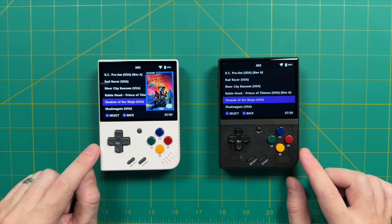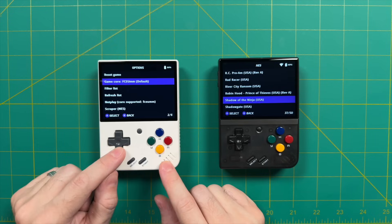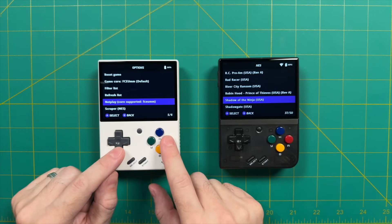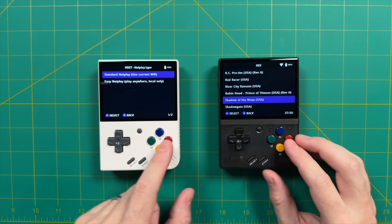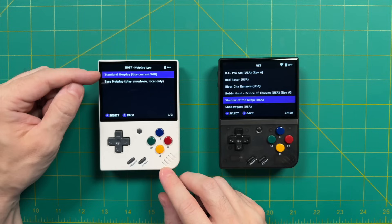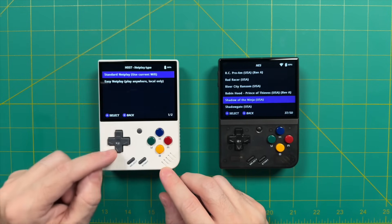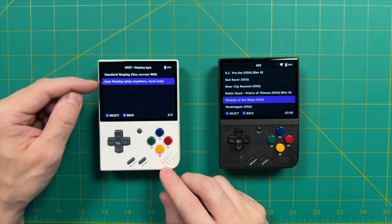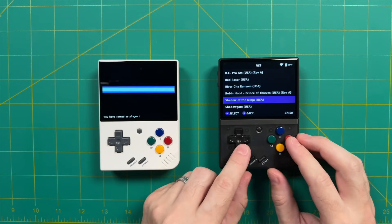We're going to go back into the glow menu by pressing the Y button, then go down to the NetPlay section and press A. For one of your devices you have to host a session, so we'll start with the white Mio Mini Plus. It's going to ask: do you want standard NetPlay or easy NetPlay? Standard NetPlay means you'll be playing over a Wi-Fi or internet connection, but easy NetPlay means the devices will just connect to each other without the internet at all — ideal if you're in a car, camping, or on an airplane. Let's go ahead and choose easy NetPlay.